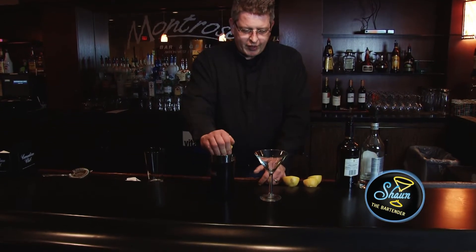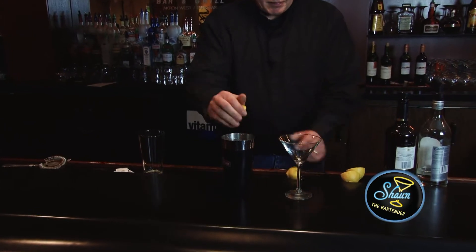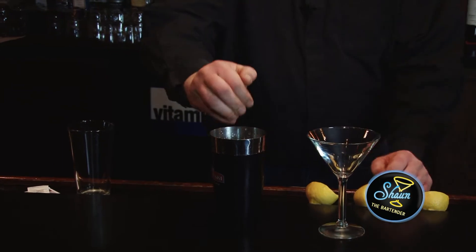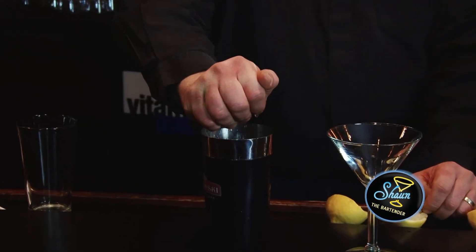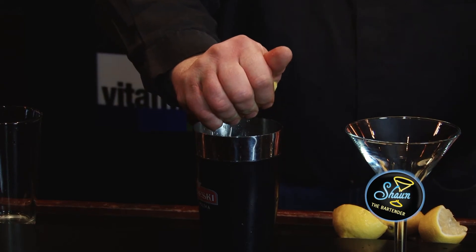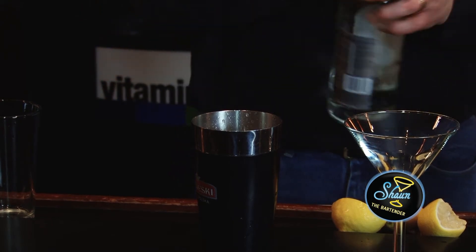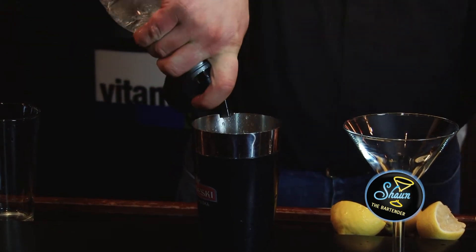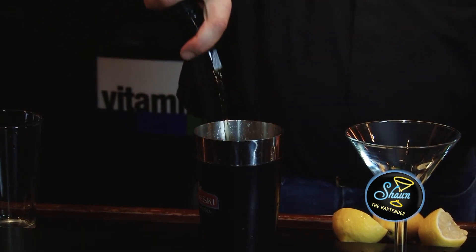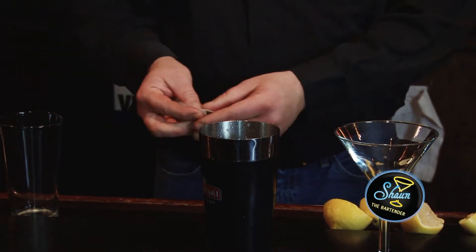What I'm going to do is squeeze the lemon in. Then you want one and a half ounces of rum, and one ounce of whiskey. And then the three teaspoons of sugar.